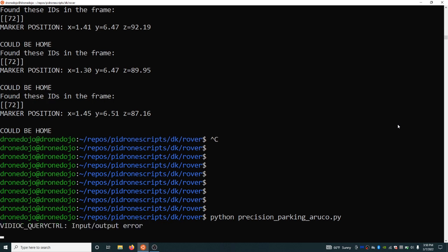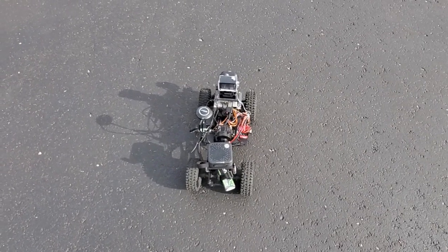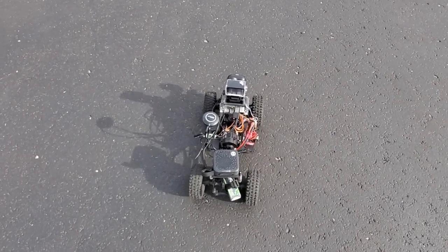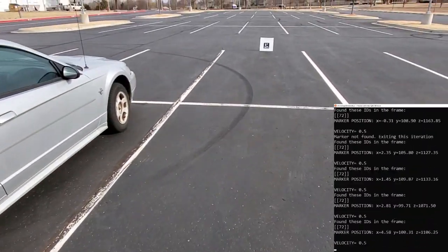I'm going to run precision parking ArUco, and then we'll see what she does. I heard the beep, so it's now armed, and it's rolling at about 0.5 meters per second.